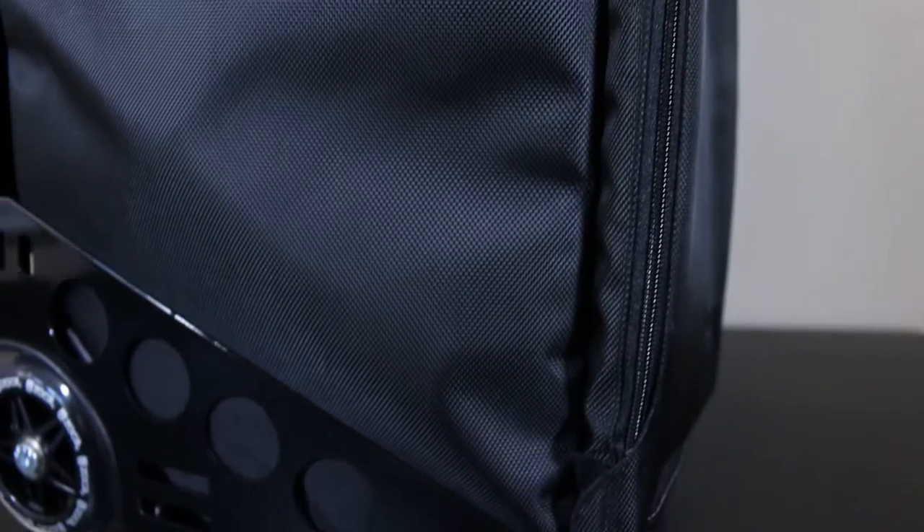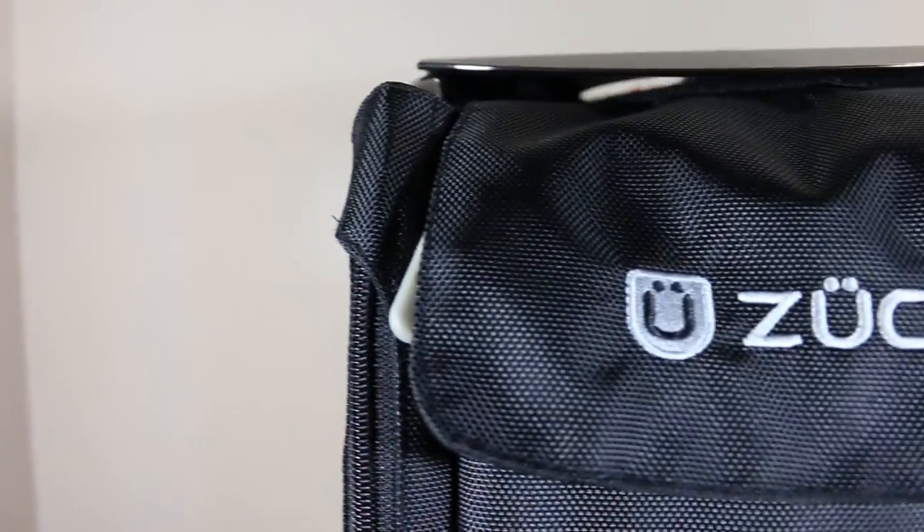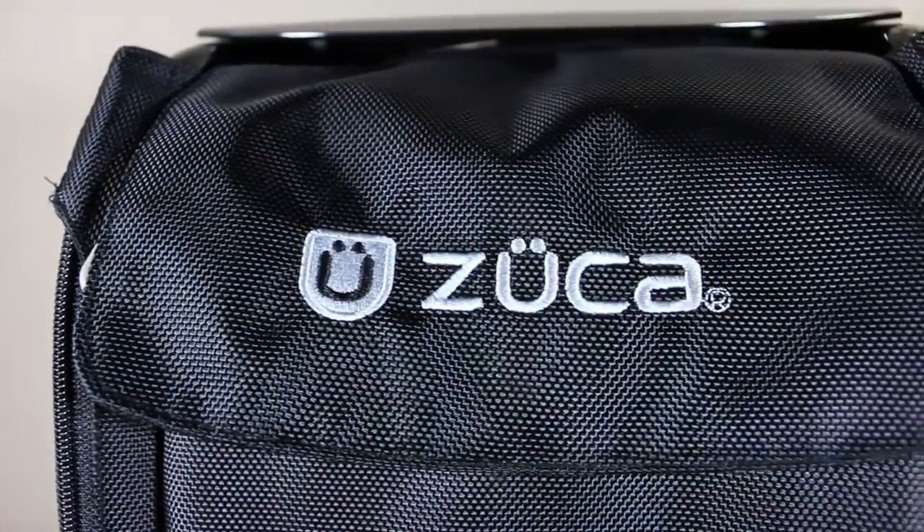Standing at 19 and a half inches tall, 10 inches wide, and a depth of 13.5 inches, this is a ZUKA Pro Business Bag.